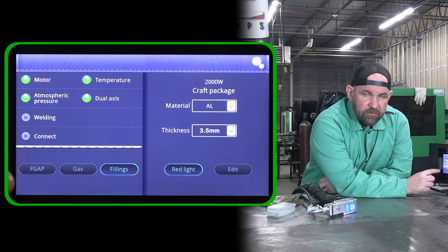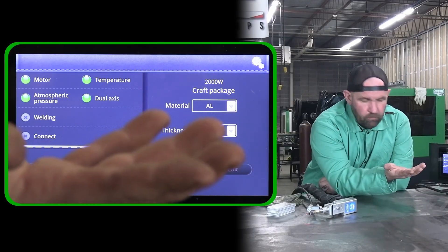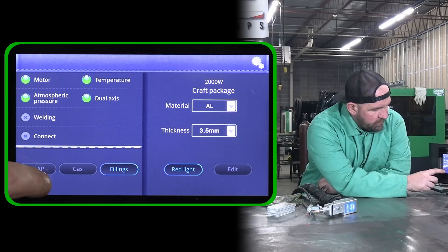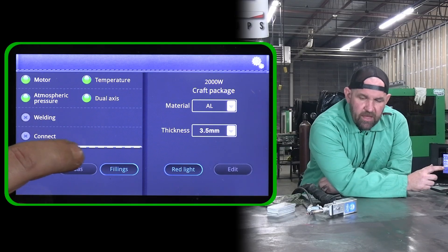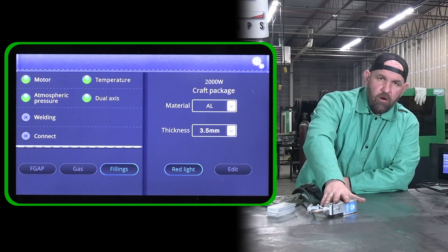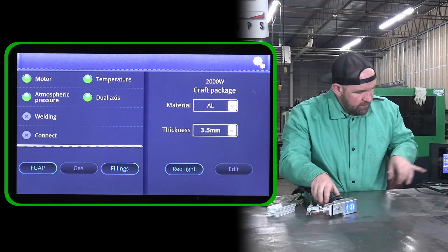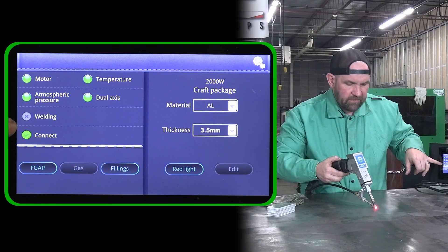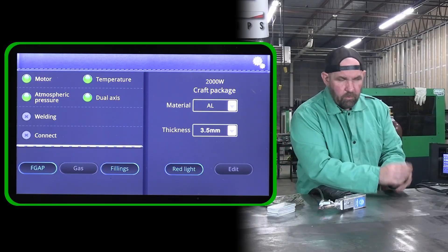When we first turn this machine on, you're going to have your fillings — that's your actual wire. You have a solenoid here for your gas so you can check your gas. And this FGAP button is what's actually going to arm your laser. Right now, when we first turn the machine on, the gun is not armed, so it will not fire until you hit that FGAP button. Then you'll see as we touch down to the table, we get that connect — that shows us we're getting continuity and we're ready to fire.